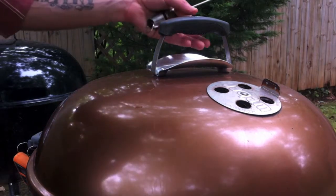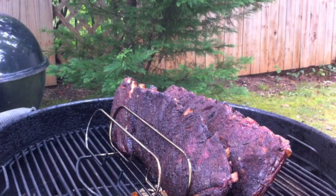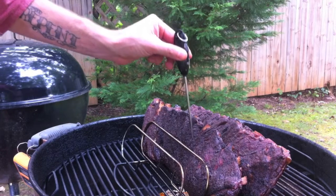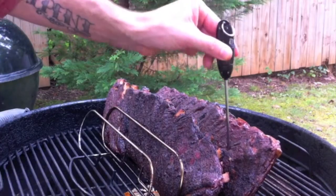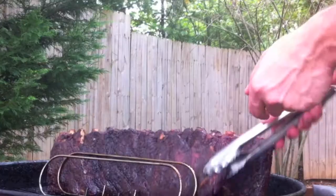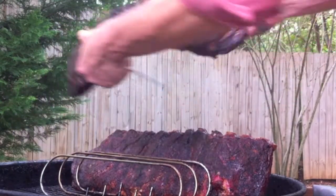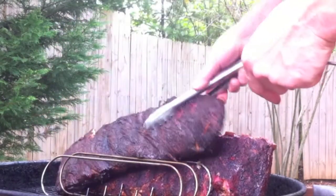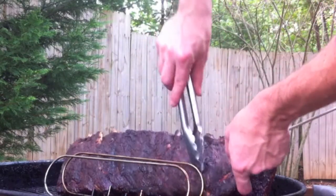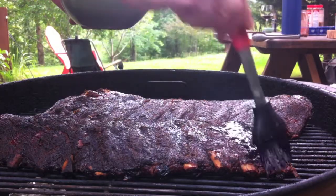We're closing in on six hours, let's take a look. These ribs are looking really good — I want to check for tenderness with a little meat probe. Oh boy, these are feeling really good. I think it's time for a bend test. Look at that folks — no doubt about it. We're going to get these off, glaze them real quick with the chipotle blackberry sauce, and then wrap them in some foil.